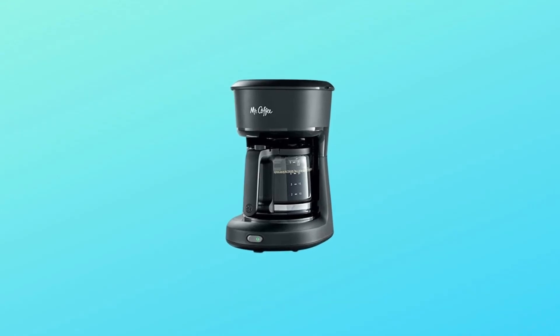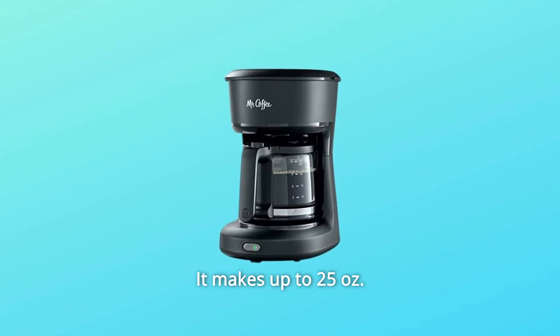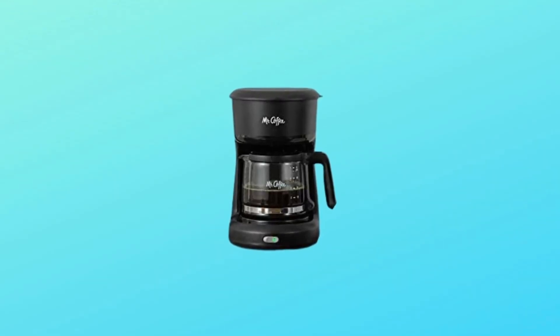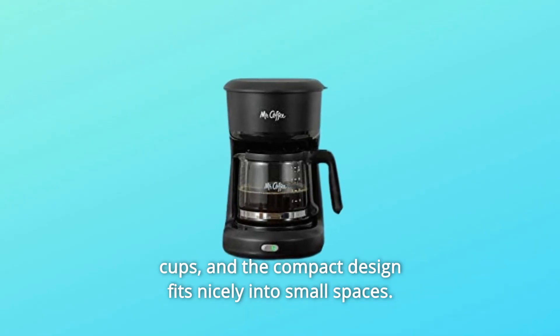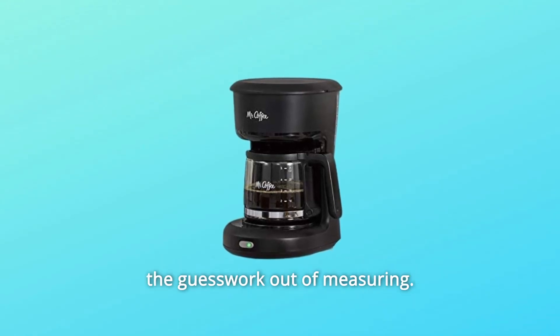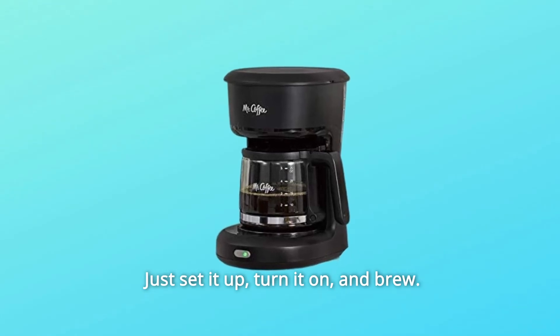Enjoy great coffee simply made with this Mr. Coffee five cup coffee maker. It makes up to 25 ounces of coffee, just right for two 12-ounce cups. The compact design fits nicely into small spaces, and the updated ergonomic carafe design with ounce markings takes the guesswork out of measuring. Just set it up, turn it on and brew.